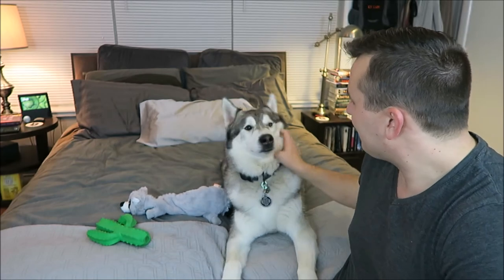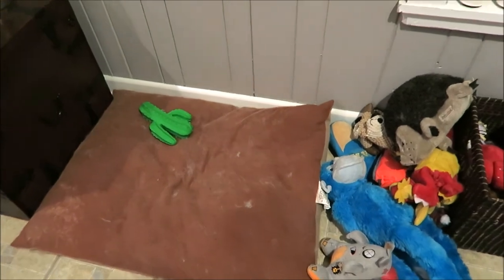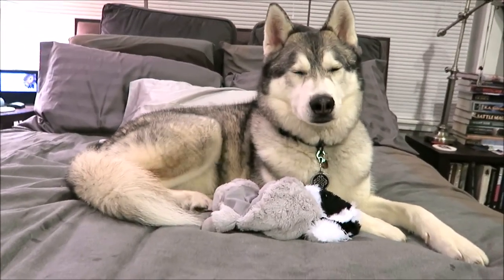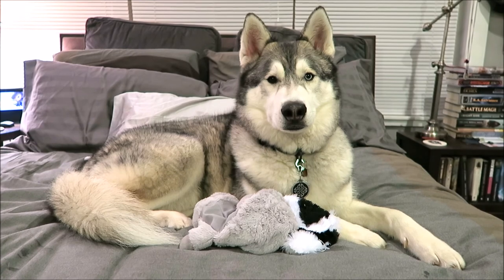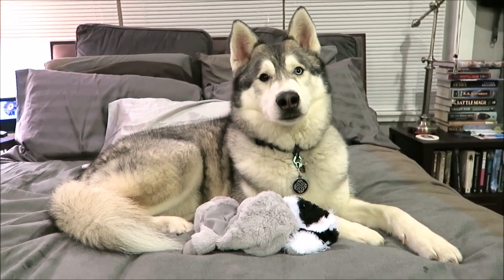He just wants more treats. Bye buddy, I love you. Bye guys. I put the toys in his bed that's over here, and he immediately grabbed it and brought it back on the bed. Do you like that one? I love you buddy. Bye guys.